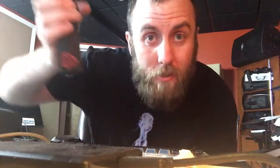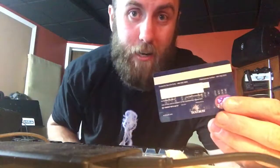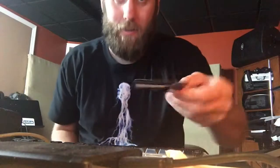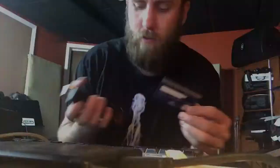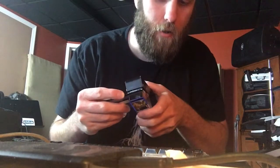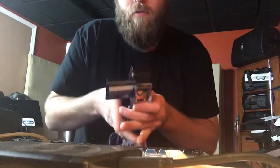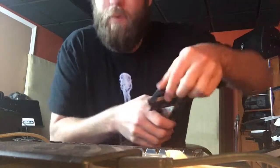In this video we're going to use the pick punch to recycle old credit cards. This is actually really easy. You're going to line up the edge and pick punch that thing.